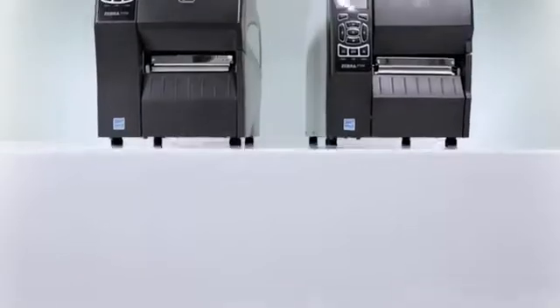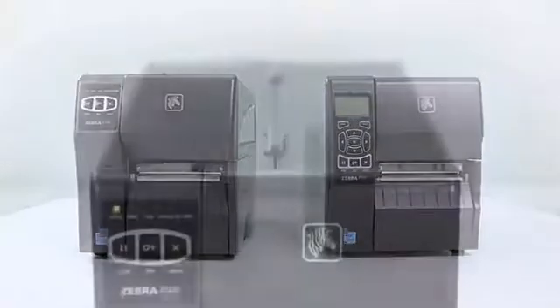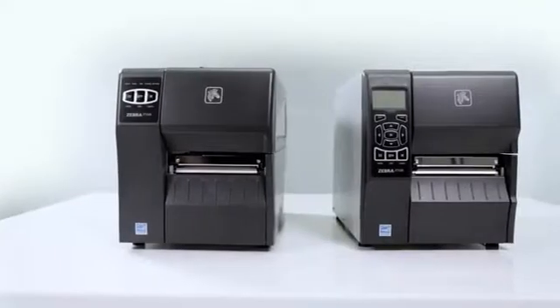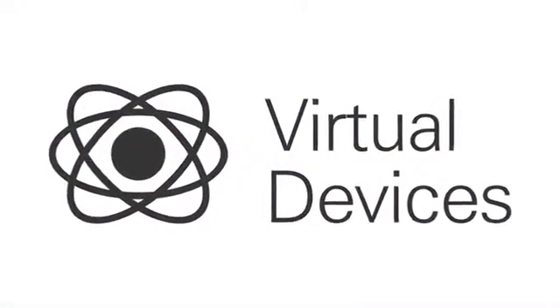Easy to use and maintain, these printers are fully backwards compatible. They can easily replace any of Zebra's best-selling Stripe and S4M models, as well as support other printer command languages via the LinkOS Virtual Devices app.